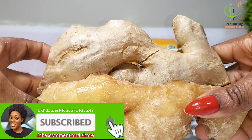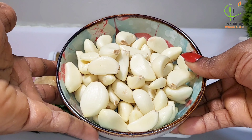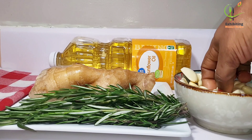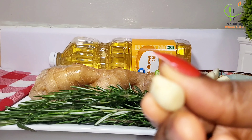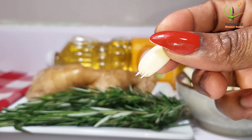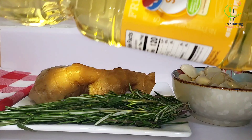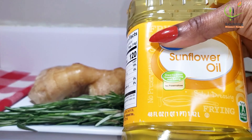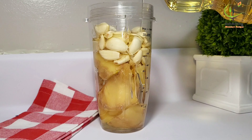So this is what I have: my ginger, my garlic, rosemary, and oil. I'm going to peel off the skin of the ginger. As for the garlic, it has started sprouting so it basically peeled itself — I was like okay, let me just blend it. This is going to be very helpful.